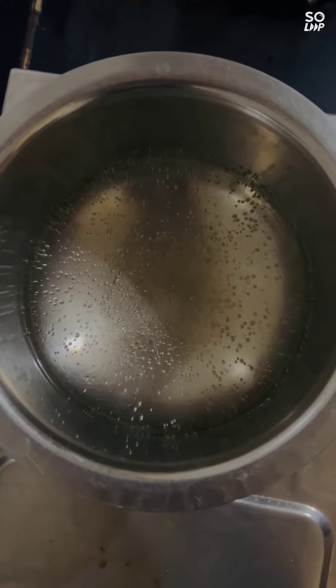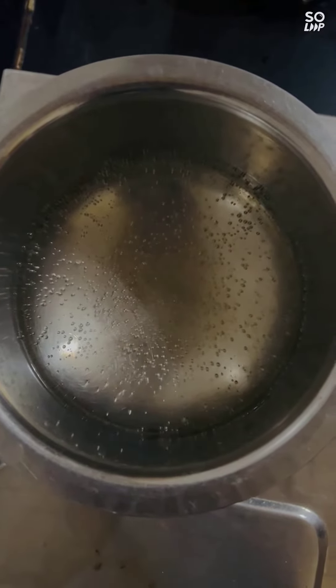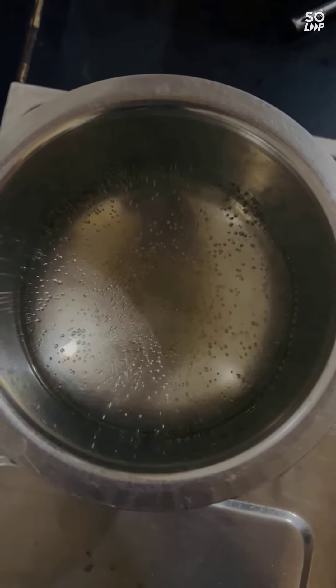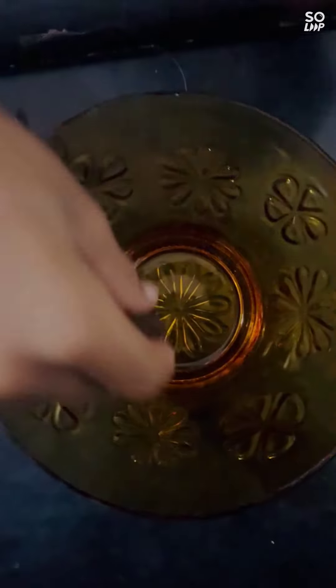At first you have to boil some water till it gets bubbles. Then take some dark chocolate.